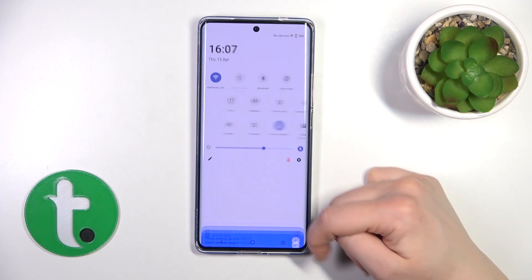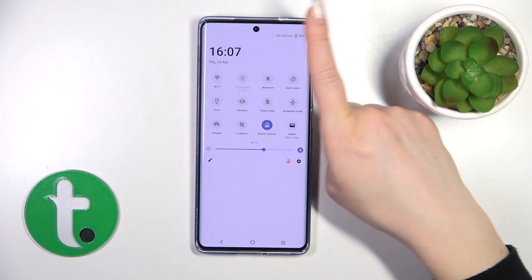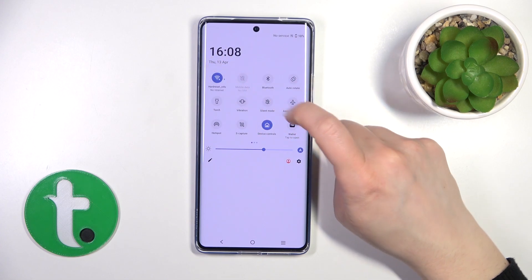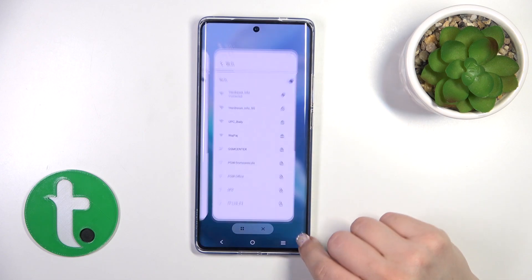Also, we have one more way to do that. Just open the control panel and find the Wi-Fi icon to activate Wi-Fi or to turn it off. Click on this icon, and you can also launch the Wi-Fi settings by holding this icon. And that's it.